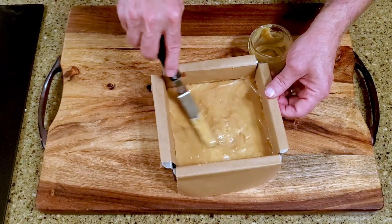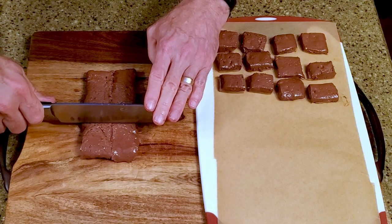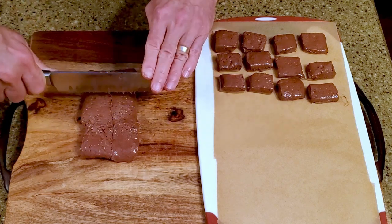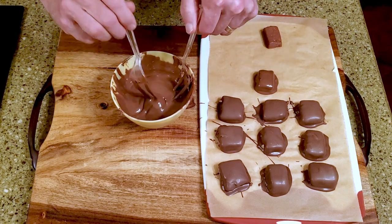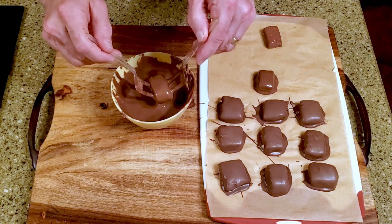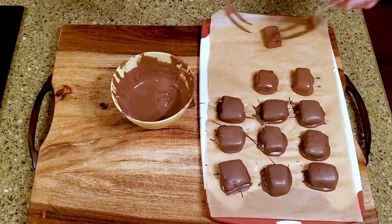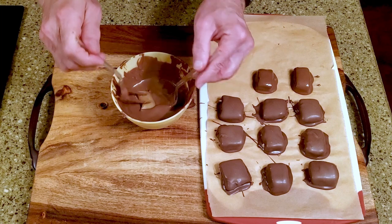Return it to the freezer for another hour until the caramel is firm but not hard. Cut the candy into bars or squares and place them on a lined cutting board. Melt or temper the milk chocolate, then dip a bar into the chocolate. Let it drain, then return it to the lined cutting board. Repeat with the remaining bars, then leave them on the counter to set.